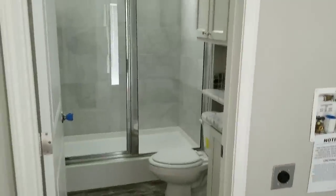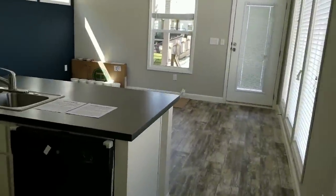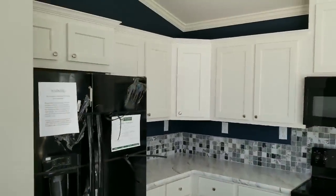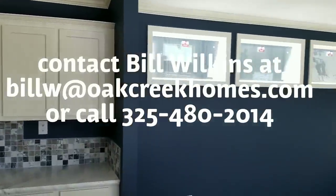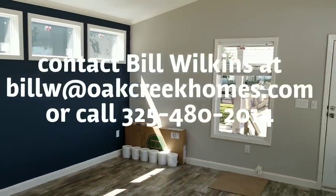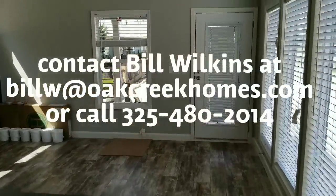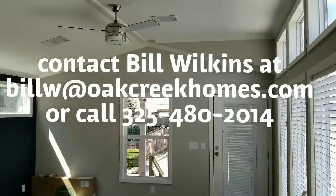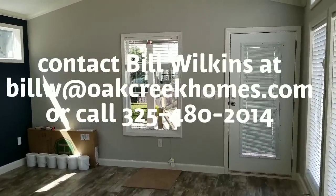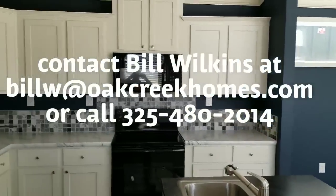As we look at the home, you get to pick all of your décor — your cabinetry, wall colors, appliances, countertop colors, and those things. This thing has just been really, really cool. If you have any questions, please give me a call. You can email me at billw@oakcreekhomes.com, or you can give me a call at 325-480-2014. Mention the mini mansion — we do have special introductory pricing on it for a while. I'll be happy to help you guys out. This is Bill Wilkins at the Oak Creek Home Center. We got the mini mansion — you need it too. Thank you.